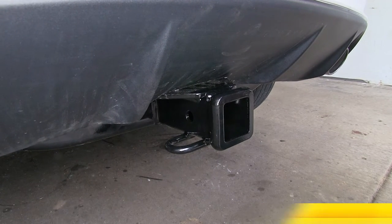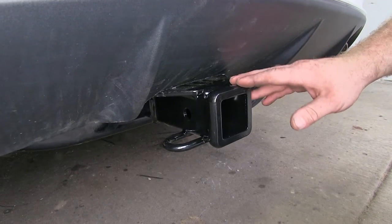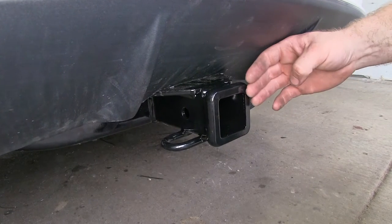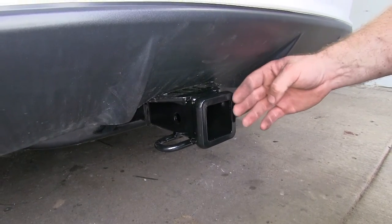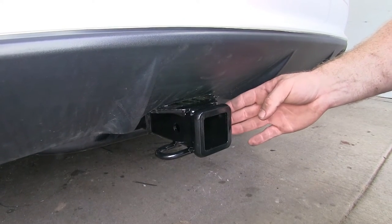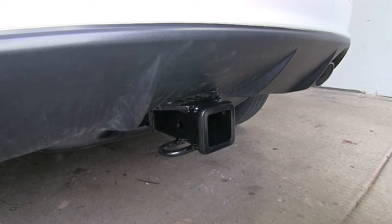You'll want to be sure to check your vehicle's owner's manual to see what your vehicle is rated for, but this hitch will do really well for any class 3 accessories that you may have. You can also see that with those class 3 accessories, it's not very far in from the outer edge of the bumper, so with the majority of your accessories, that should give you plenty of clearance. You shouldn't have to worry about it making contact with the rear of the vehicle.